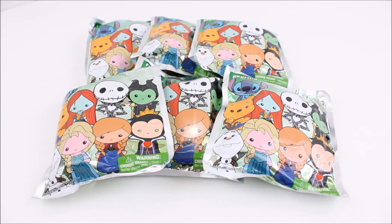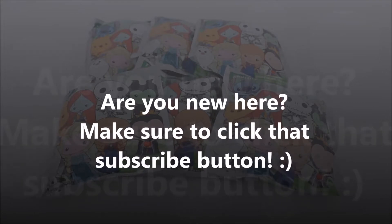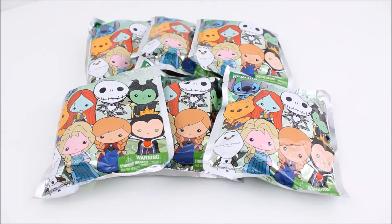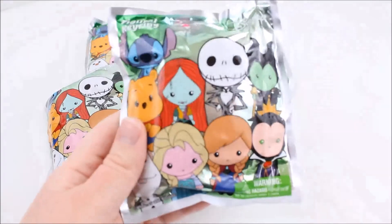Hey there everyone! Today I have these Disney Figural Keyring Series 2 blind bags and I got these from Hot Topic. They were $5.50 a piece but I also had Hot Cash so it was a really good deal. But I have six of them to open and I'm super excited about these. So let us take a closer look at the packaging before I rip them open.